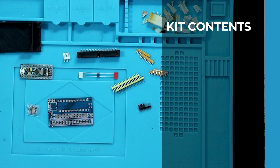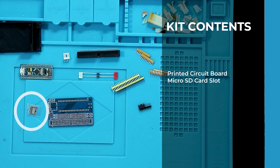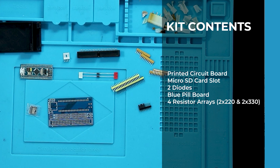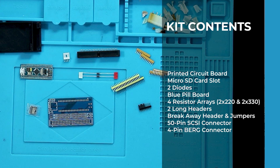To start off, you need to make sure that your kit is complete and that you have all the tools and items needed for the assembly. In the kit, you should have a printed circuit board, a surface-mounted micro SD card slot, two diodes, a blue pill board, four resistor arrays — two 330 ohm ones and two 220 ohm ones — two long headers, a breakaway header set with two jumpers, a 50-pin SCSI ribbon connector. You should also have a couple of optional items: a 4-pin Berg-style floppy connector, and a 3D printed mounting bracket.